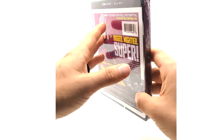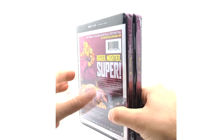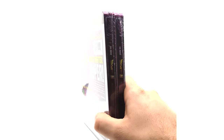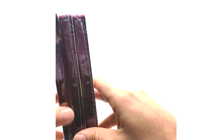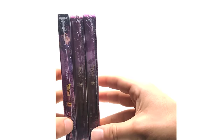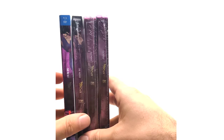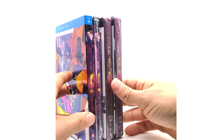Fun fact — I'm going to try to show this with the lighting — I believe the spine on the steelbooks is the same as the 4K version, and I believe the DVD version has a different spine compared to the 4K version. It is indeed different.